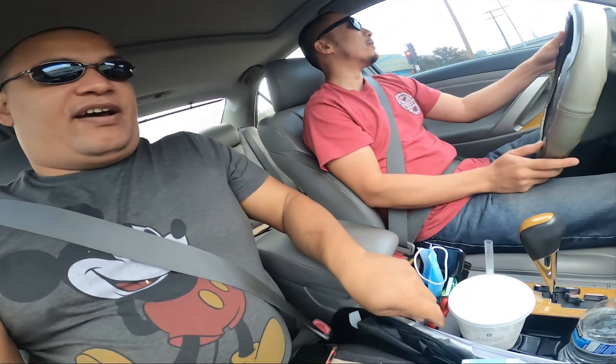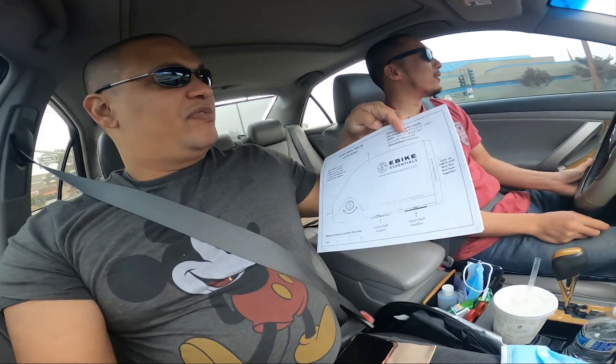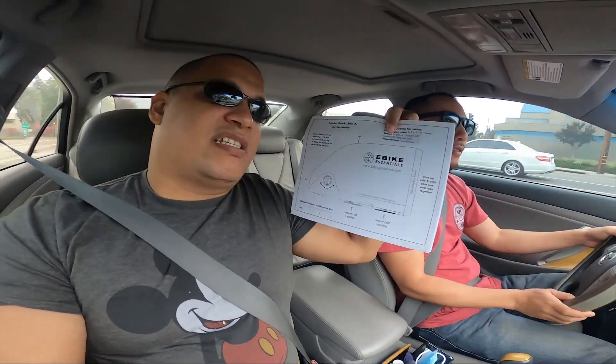We are getting a bike for this dude - we'll show you in about a minute how it's gonna look. We're excited to see if it's actually going to fit. We have printouts to see if the battery is going to fit in the frame. We have three different sizes to make sure. Hiro is a small, so we just need to make sure the batteries are going to fit.